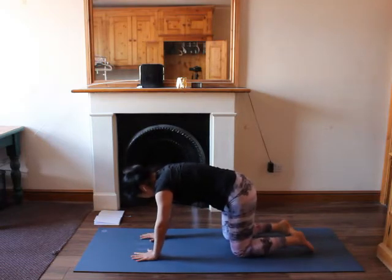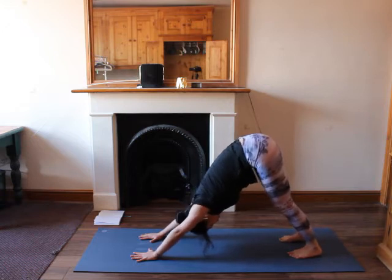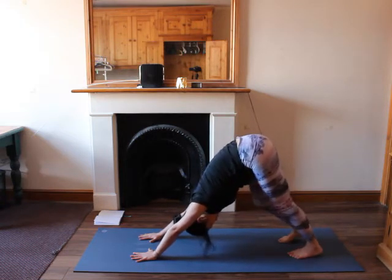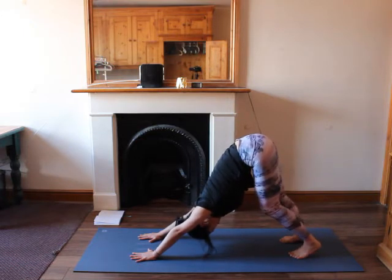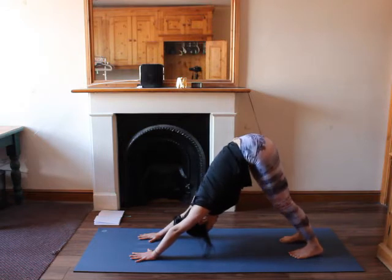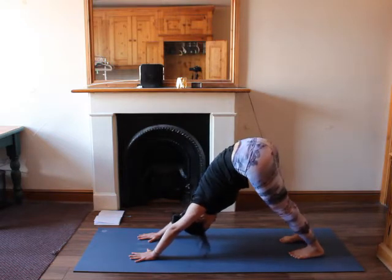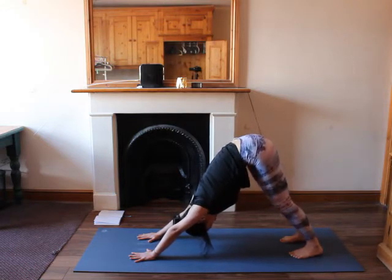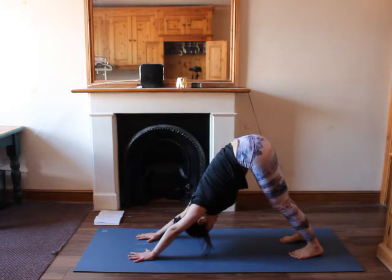Now tuck your toes in, lift up your hips into your downward dog. This is our first downward dog. We may paddle our feet on the mat, and then swing your hips from one side to the other side to stretch the sides of our body. Now come back to your stillness. If your hamstrings are tight you may bend your legs, your heels may be lifted. Or if you're quite comfortable and your legs are very flexible, you may lower down your knees on the mat and try to straighten your legs.